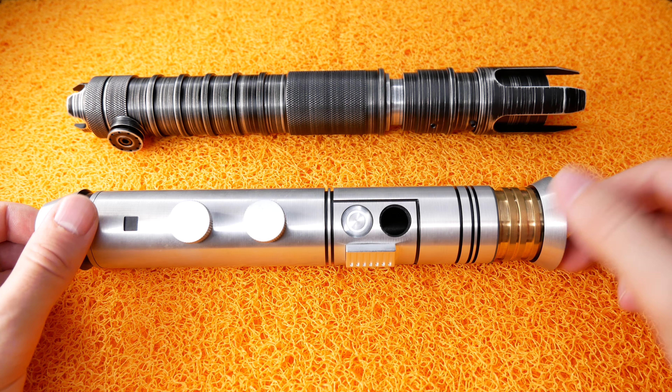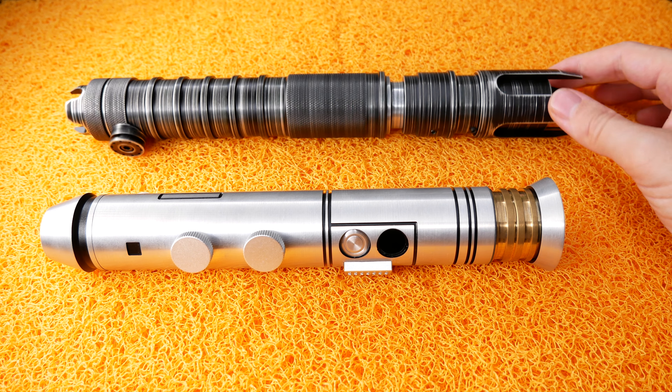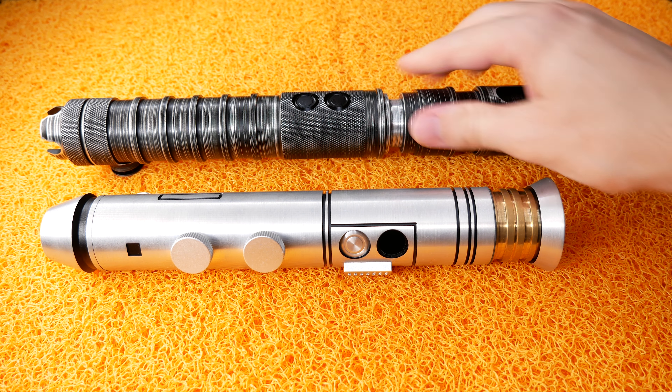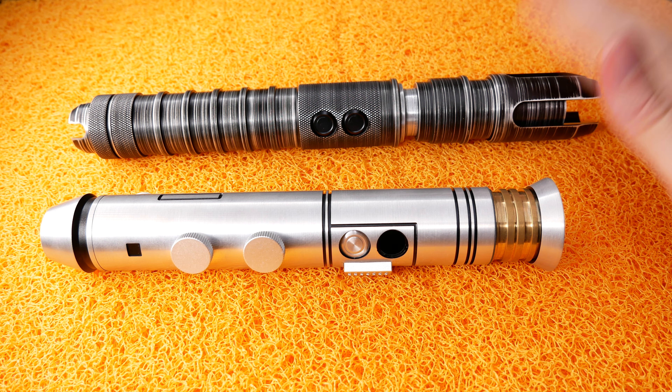Personally, it's a no-brainer for me — I picked this hilt over the other one. This is definitely not a bad hilt though. If you're looking for a good Sith hilt, then this is something you definitely want to look into because it's a fantastic looking hilt.